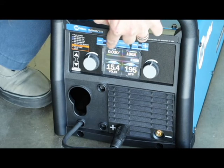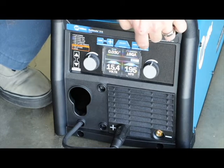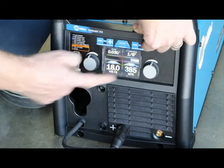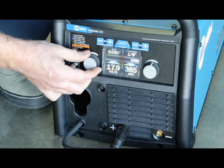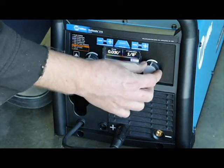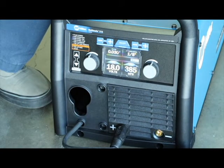You tell it what thickness your wire is and what thickness the material is you're welding. As you can see, it's changing the voltage and the wire feed speed automatically. You can still go in and fine tune that if something isn't to your liking — it's not an issue. But it's that simple. No matter what you're doing, you really don't need anything else besides this little unit.